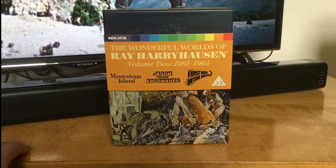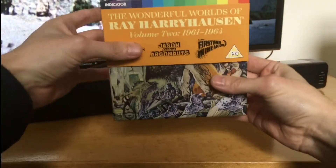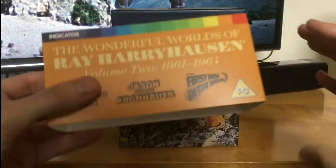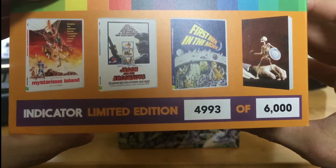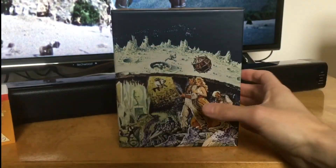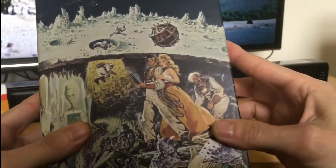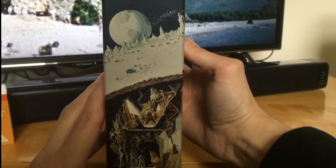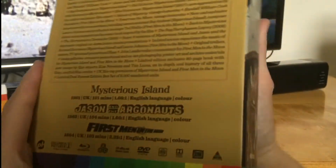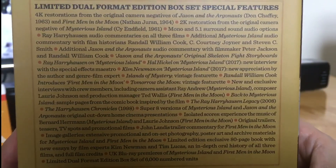So let's have a look inside. Here we have the box, which comes with this removable slip. I've got number four thousand nine hundred and ninety-three out of six thousand — that's cool. Then we have the outer artwork, really cool drawings. There's the spine and there's the back, listing all the special features — feel free to freeze frame that and take a look.